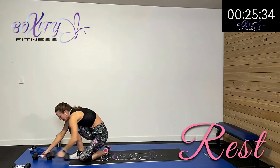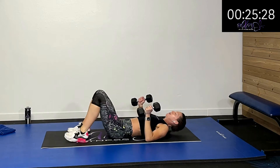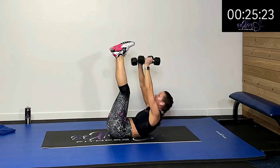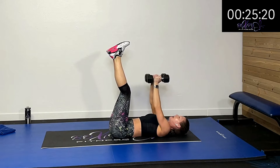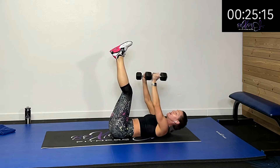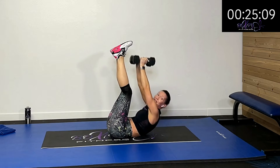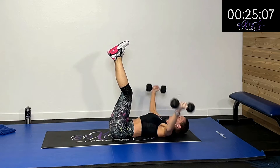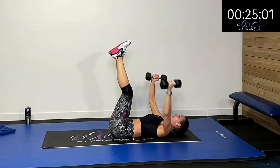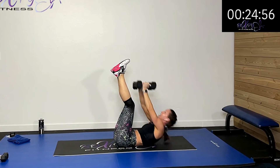Rest. Grab that weight. You can keep your feet down for the chest fly part and then lift them up for the toe touch. Just make sure you're not straining your back with that chest fly. I know you may not be able to reach those toes — just get up high enough that you get those shoulder blades off the ground. Going out wide, squeeze it up. Keep breathing — you got this.